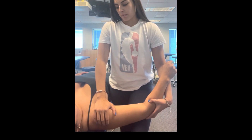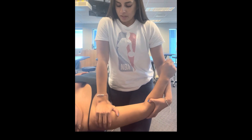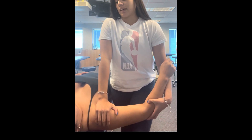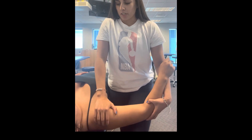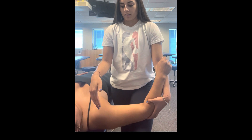I'm going to apply just an anterior to posterior force here at the glenohumeral head, and I'm just assessing how that joint is moving, and also watching my patient's face for any wincing to see if there's any pain.